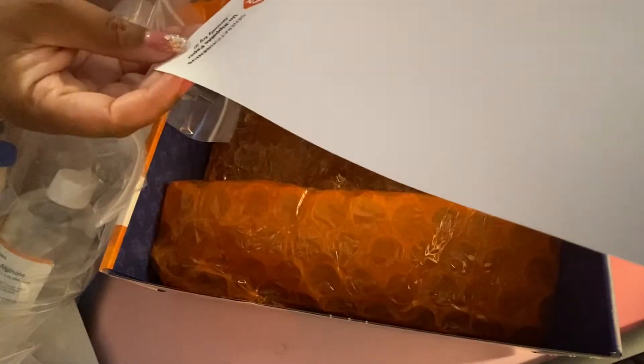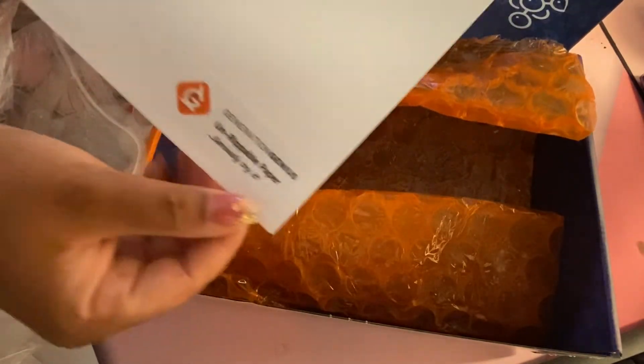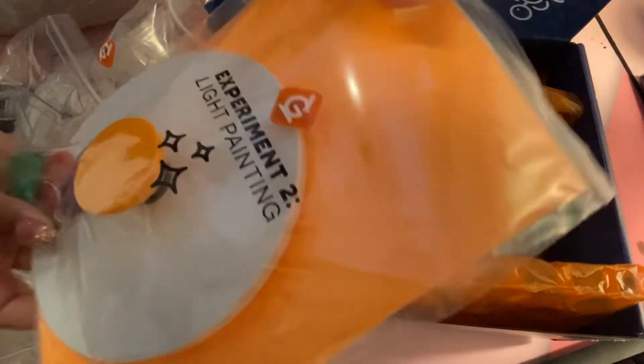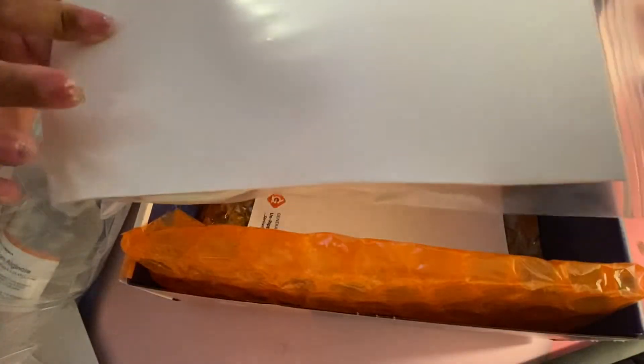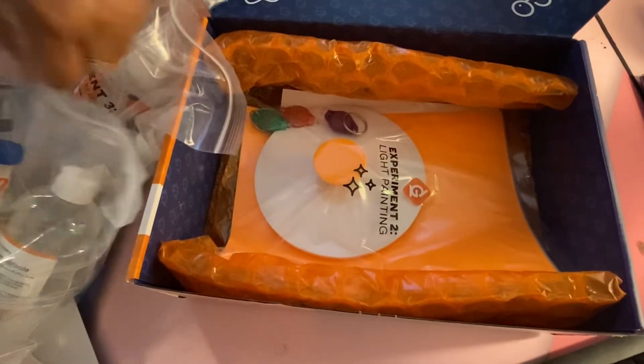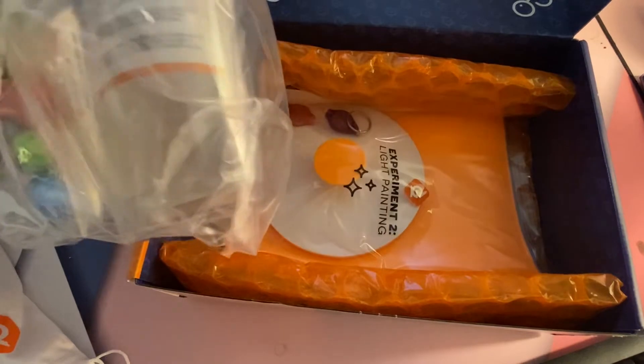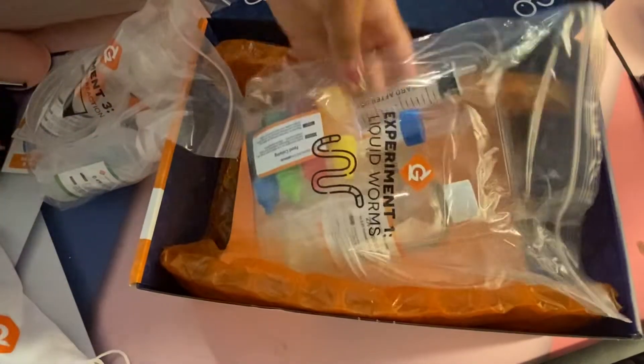Experiment number two is light painting — I think I saw that in one of the videos. And we've got liquid worms, which sounds fun. There's food coloring, sodium alginate, syringes, and spoons — everything you need except for water, as I already mentioned. We've also got experiment number one and experiment number three. There's a blank piece of white paper included, which is clearly for something specific. And there's unrippable paper — seriously, try it — that's going to be fun.